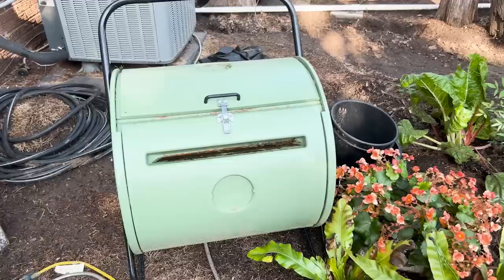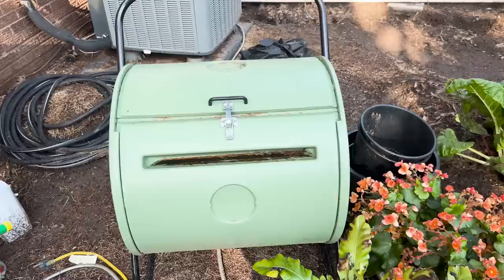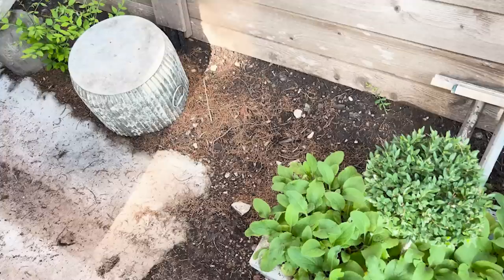A lot of you asked about my compost tumbler, and by the way I've put this on my favorites on Amazon. This is a Mantis tumbler. Their previous design was in metal, but this one is in hard plastic and it just has grooves to turn it instead of a handle that could break off. I love this one and I've had it for years. And back hidden with all the mess is another topiary with lots of foxglove at the base — it's going to be foxglove heaven next year.